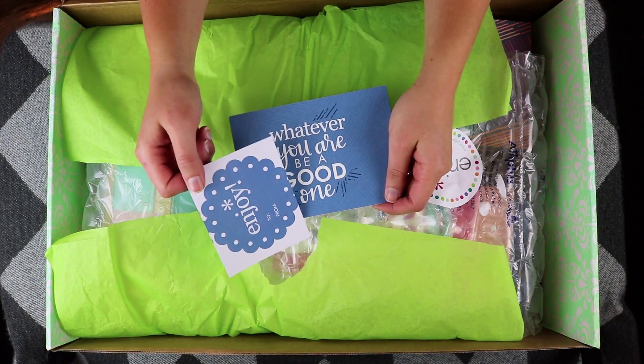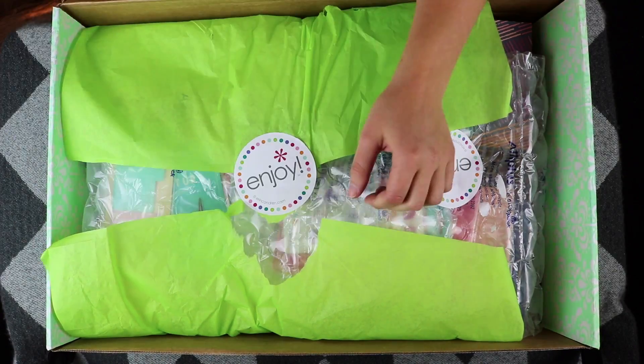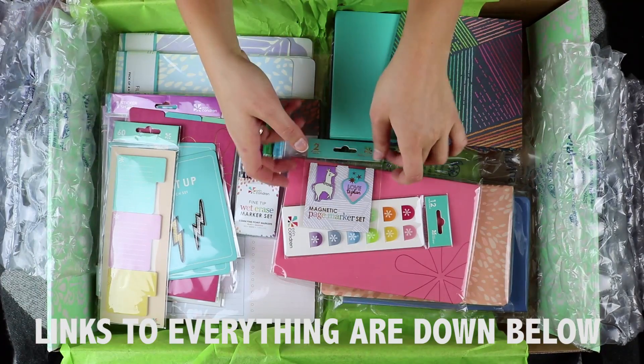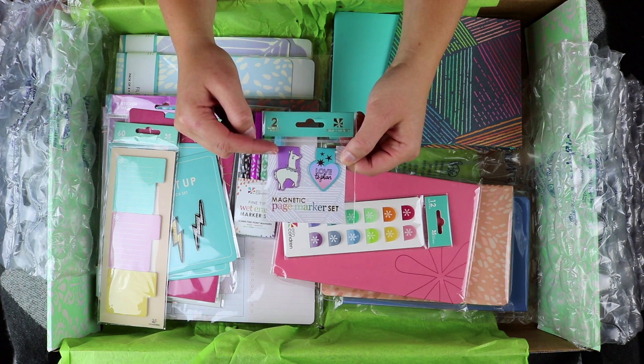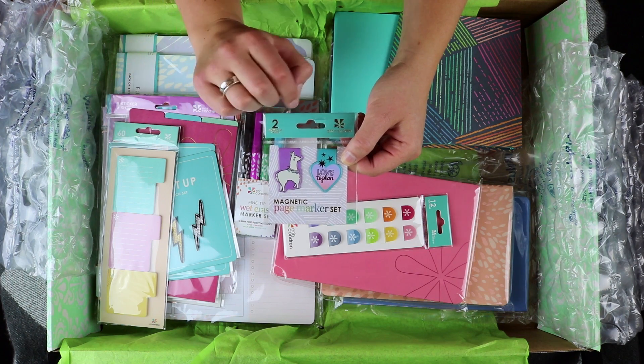First up, you're going to have your label and your fun little postcard just like always. Now the very first thing is these cute little magnetic page marker set. This one has a llama and then this one has a heart and it says love to plan.